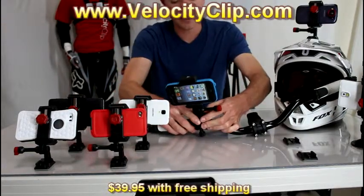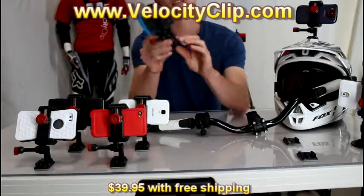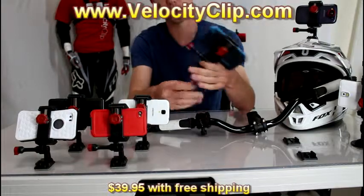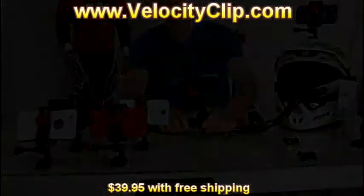Go ahead and check it out at VelocityClip.com. The Velocity Clip and the bike mount together retail for $39, so it's really cheap and affordable. Go check it out guys, and thanks for watching.